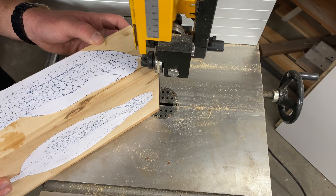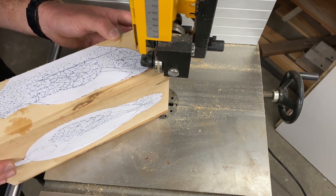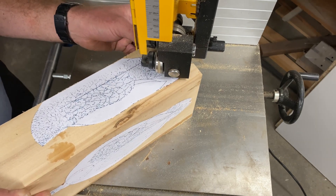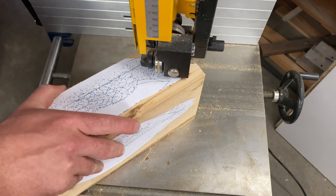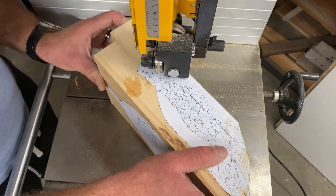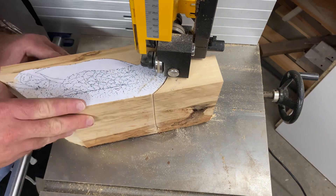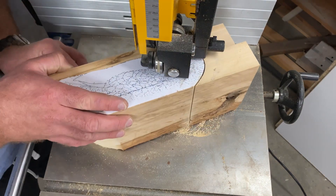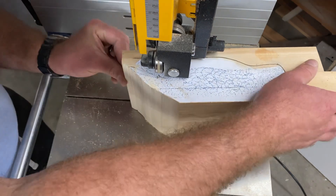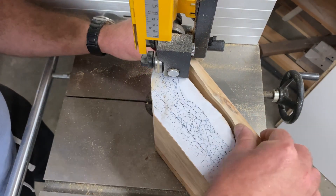Next, it's time to use the bandsaw to cut out the basic shape of your duck based on both the side view and top view patterns you've glued on. This step is going to save you a whole lot of time removing bulk wood so you don't have to painstakingly do so with a knife. The carving part will come later, but the bandsaw gets you a whole lot further, a whole lot faster. Go slowly and carefully — you want to make sure that the blade of the bandsaw never crosses the outer perimeter line of the pattern at any point.